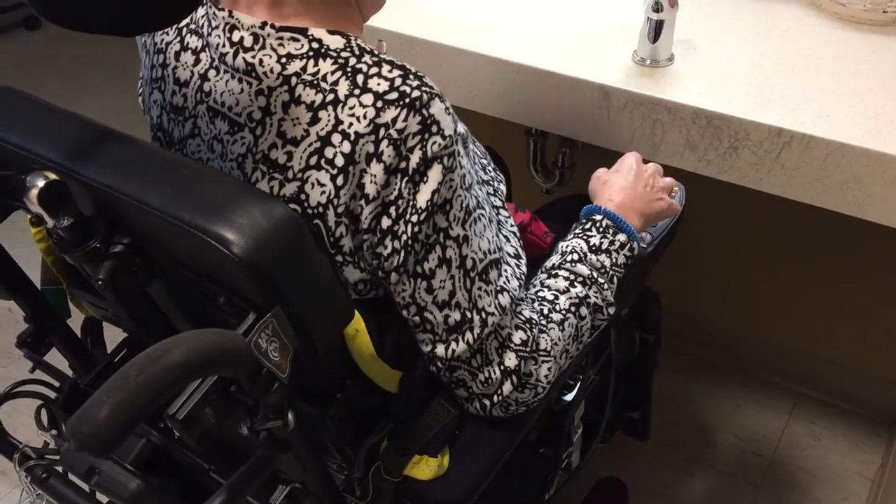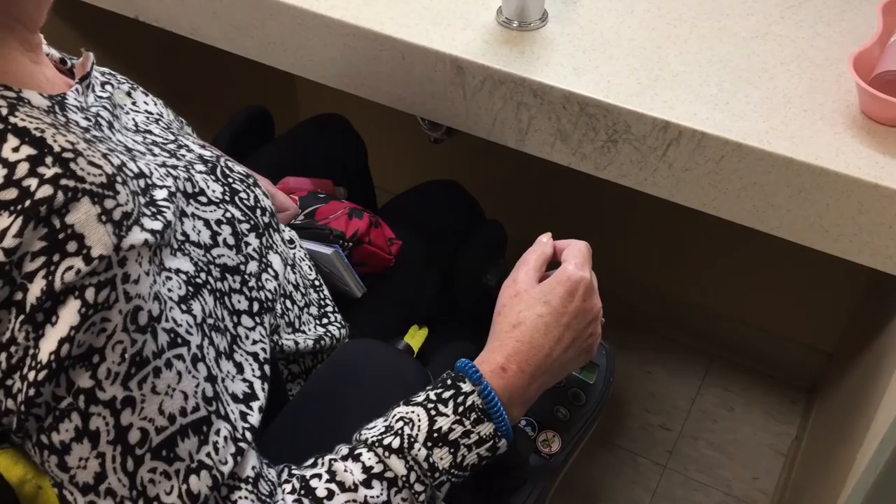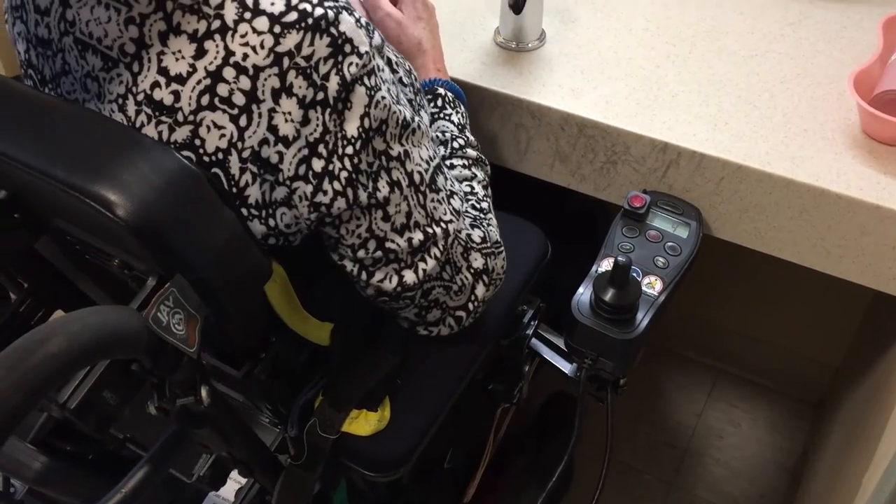And the best way that it helps is with using the vanity sink. I just think this is the be-all and end-all — it's made my life so much easier.